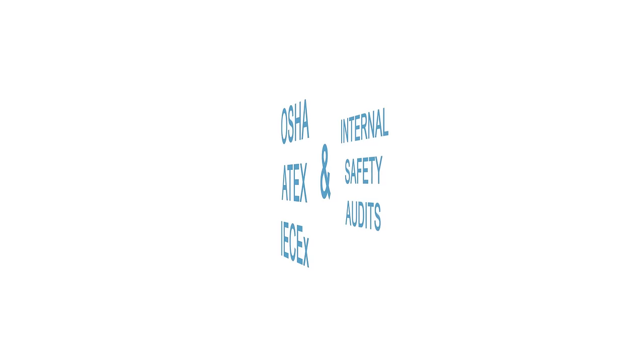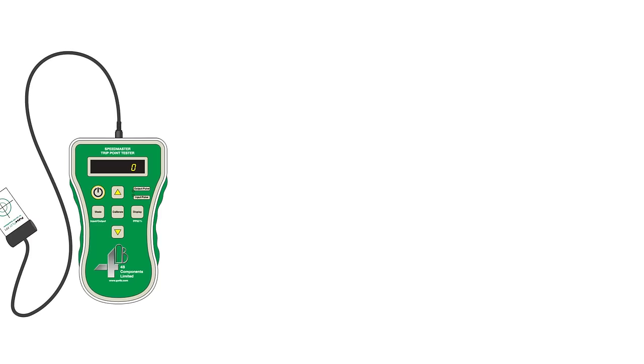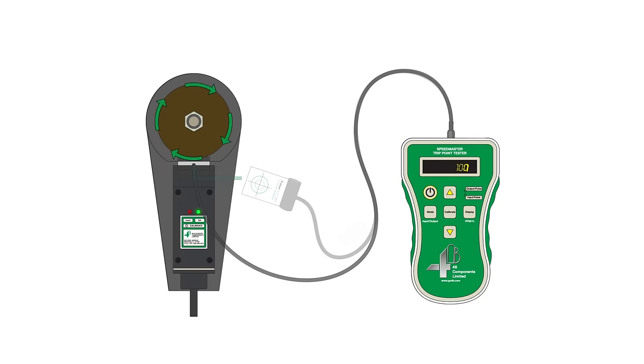The Speedmaster allows you to safely and easily confirm the accuracy of underspeed alerts and shutdowns. Simply slide the PulsePilot between the speed sensor and target, and the light will pulse each time a target is detected. The display shows the speed and pulses per minute.